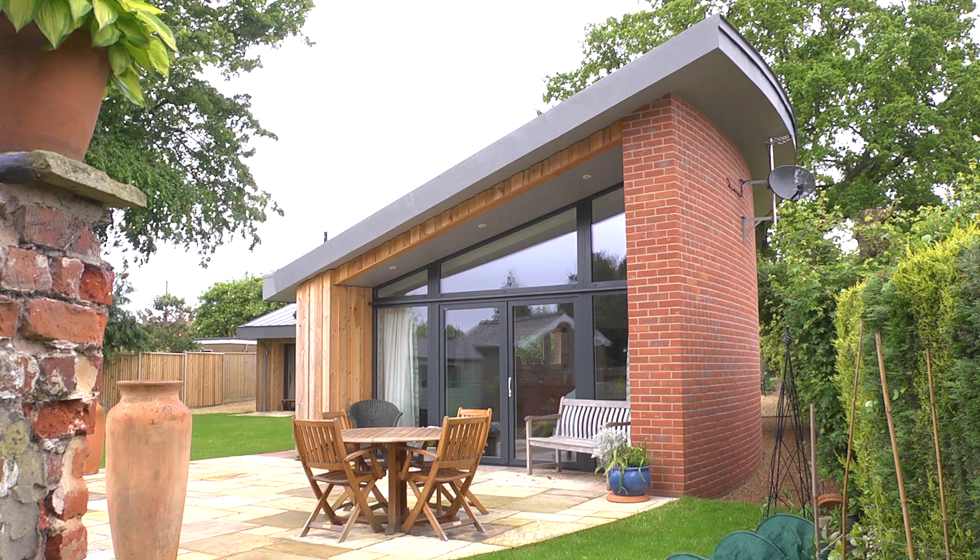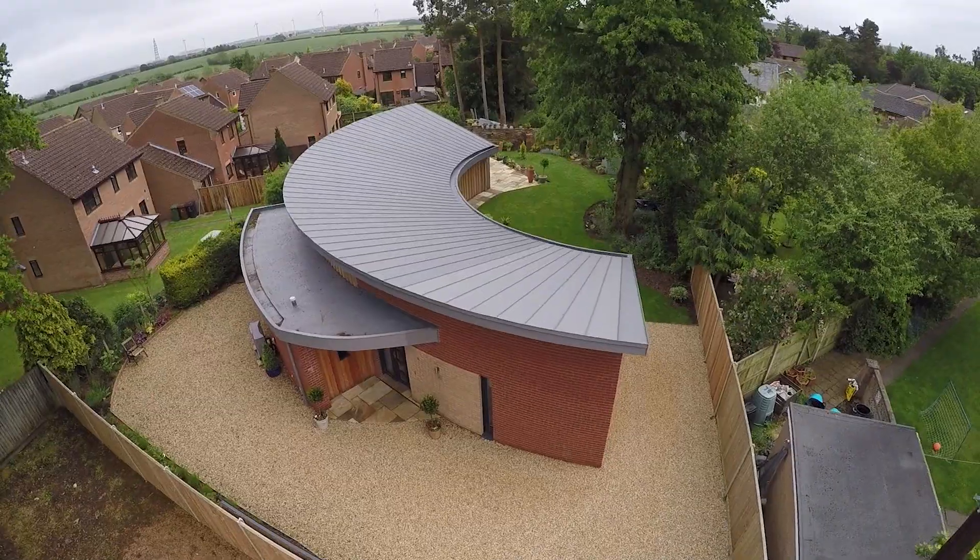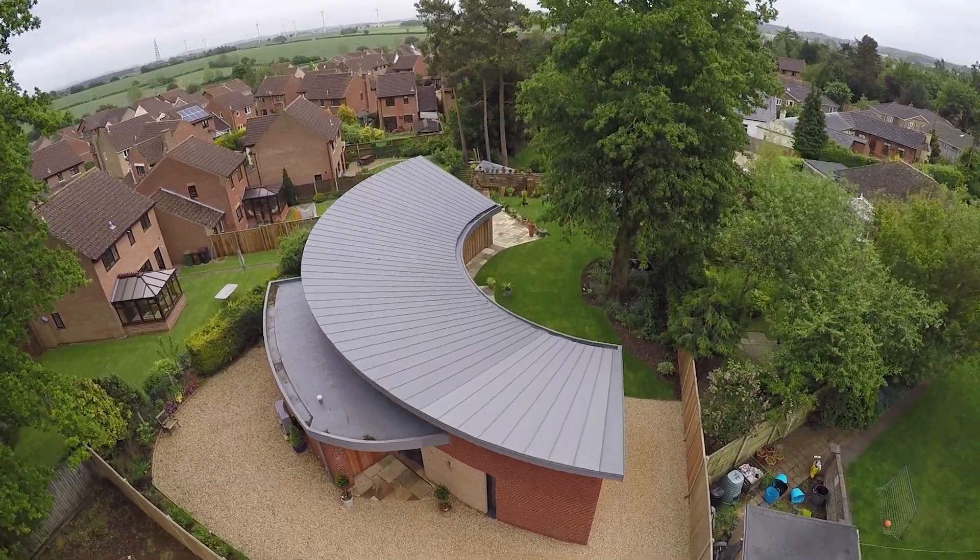What we've found difficult afterwards is why aren't we building every house to this quality. This is perfect for us, it's easy to manage, it's extraordinarily comfortable and we just are really excited to be living here.